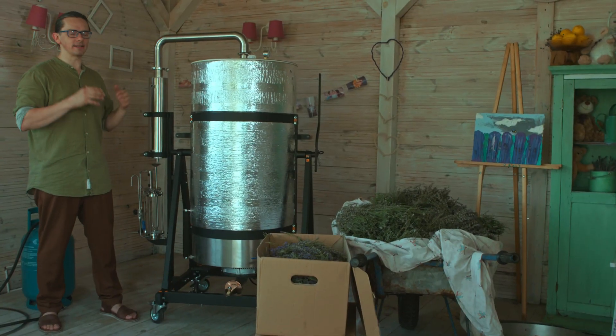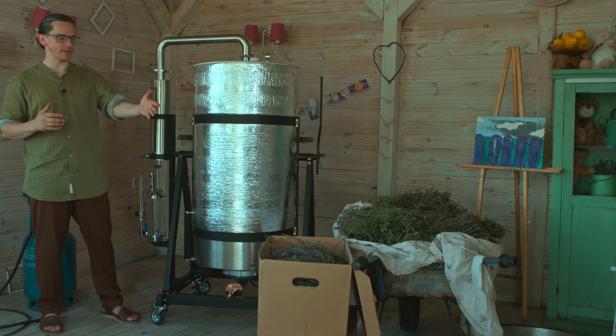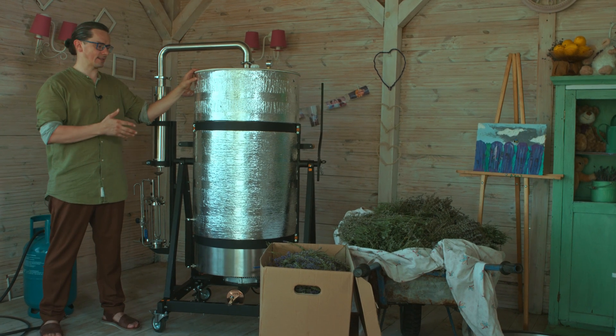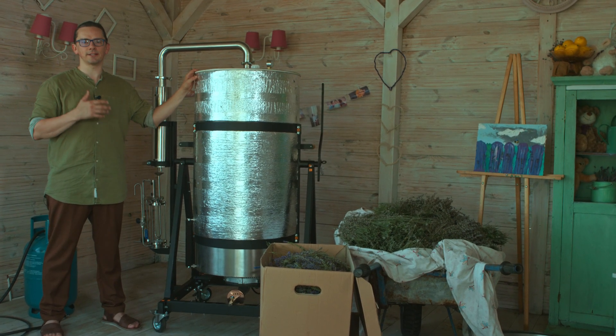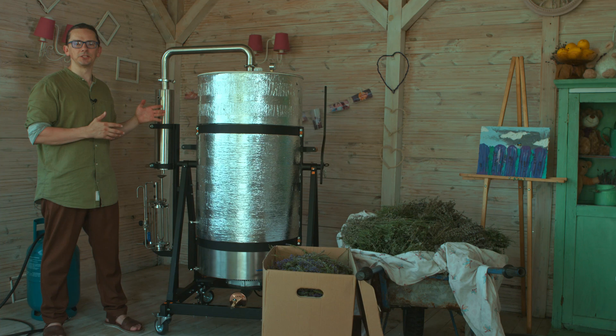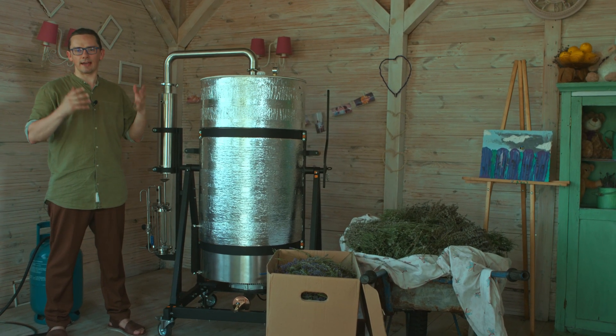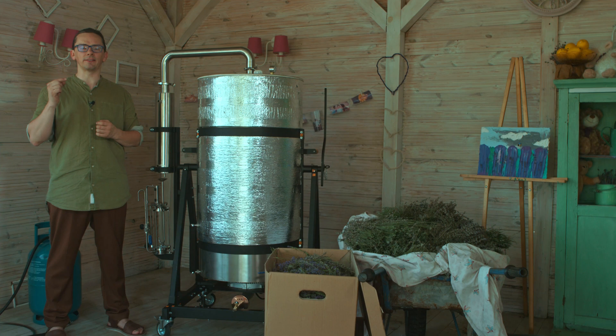Hi folks! Today we are making a test distillation of lavender on our commercial copper pro distiller. It has 75 gallons or 280 liters. The distiller is assembled as you can see, and if you want to see the assembling process please click the link below.